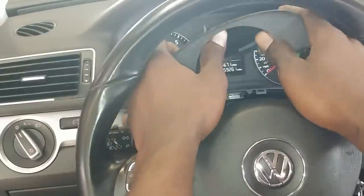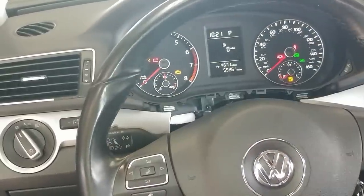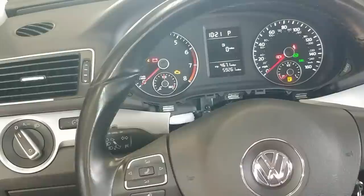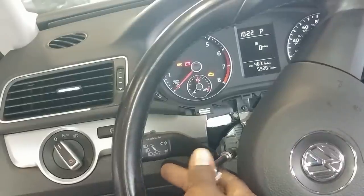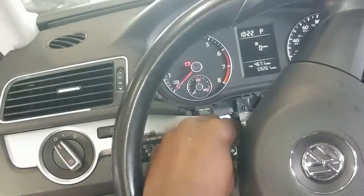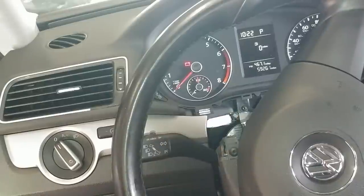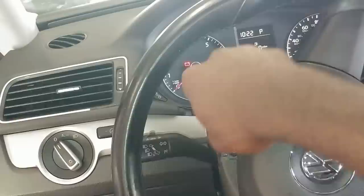Now you can get this out. So now it's time to take the bottom part off. It's going to be a T25. Okay, let's pull it out right here.